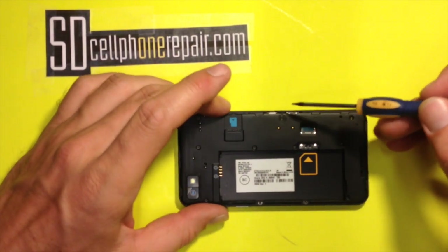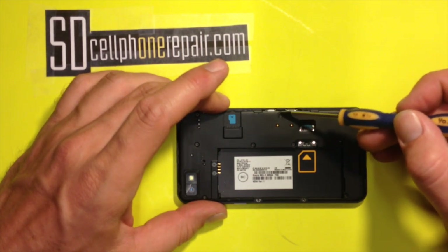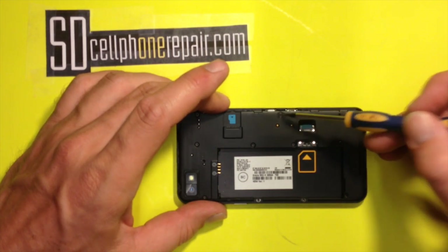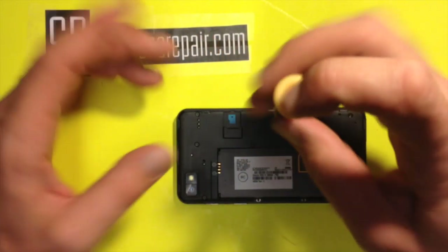One thing that came off of this phone already — on this one, more than likely, if your phone has never been opened, there's gonna be a black little sticker on top of one screw hole. Peel the sticker off and underneath you'll find another T4 screw. It's one of the nine.